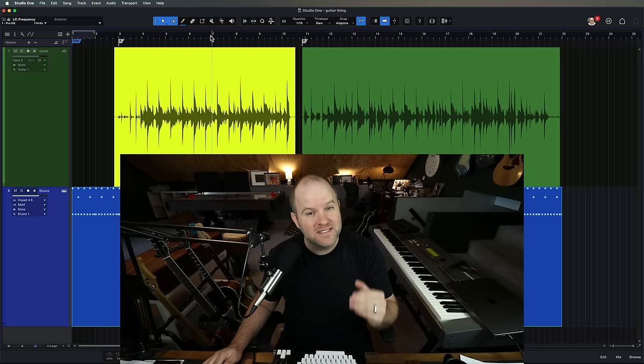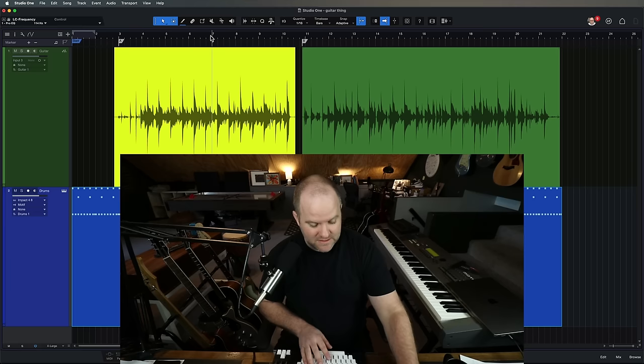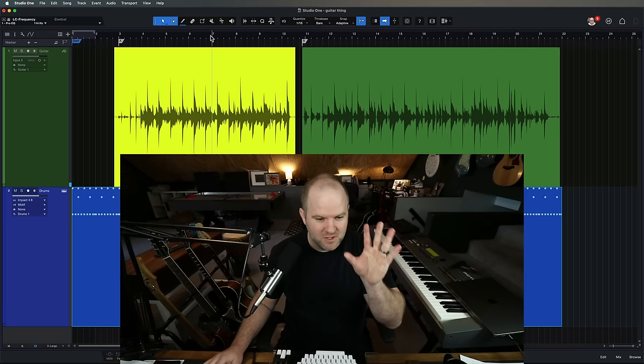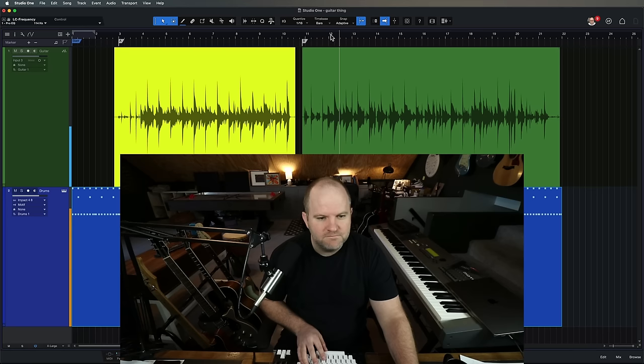Nothing else was different about the two. Let's take a quick listen again. It makes the drums sound out of time — it's so out of time, but the drums are locked to the grid. That's how bad the guitar was. Compared to this one — that one makes me want to make a stank face and bob my head. This one makes me want to smash my head into something.